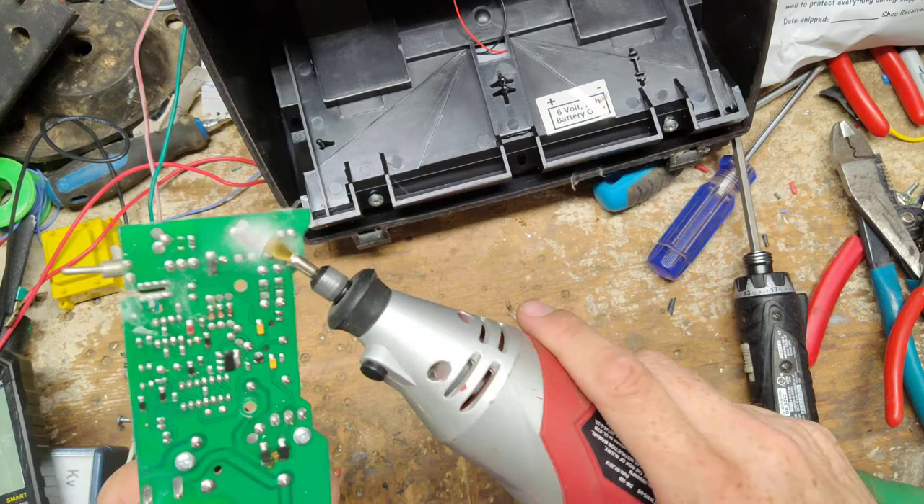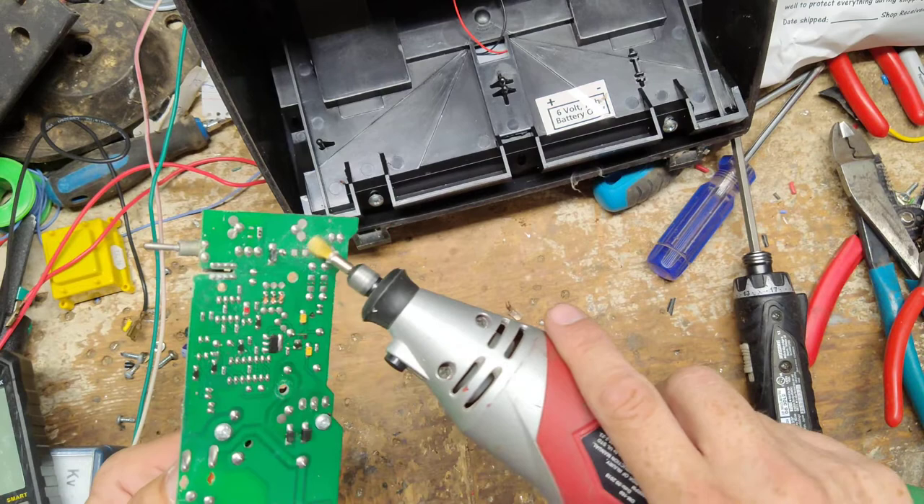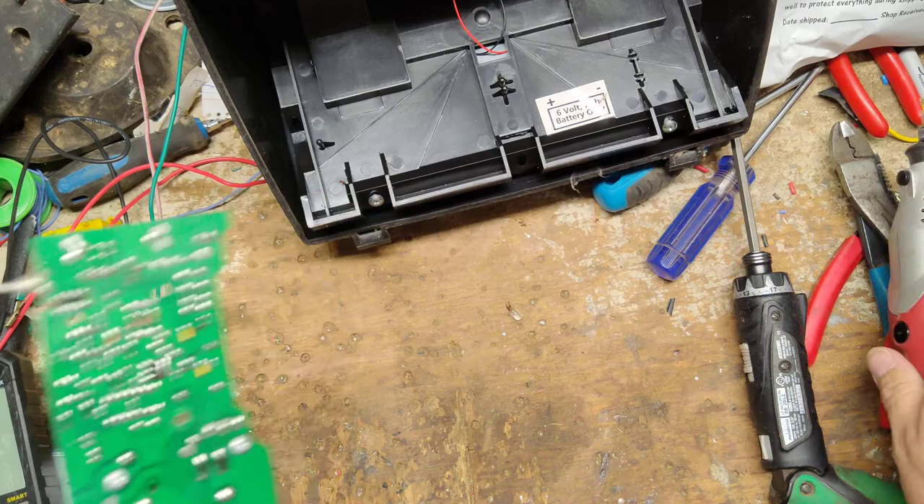Now I'm going to clean that board up and get rid of the dead ants. The good thing is I don't think they caused any harm because it's still working and trying to put out. This one is missing the rubber switch cover, and there are cobwebs down inside.